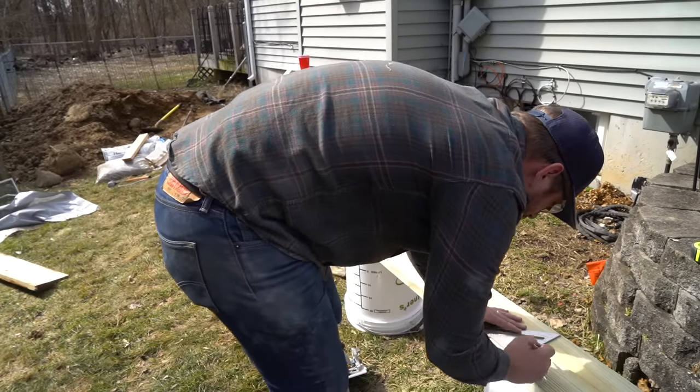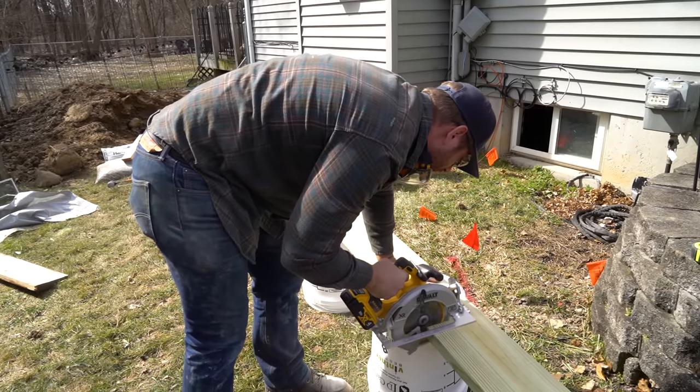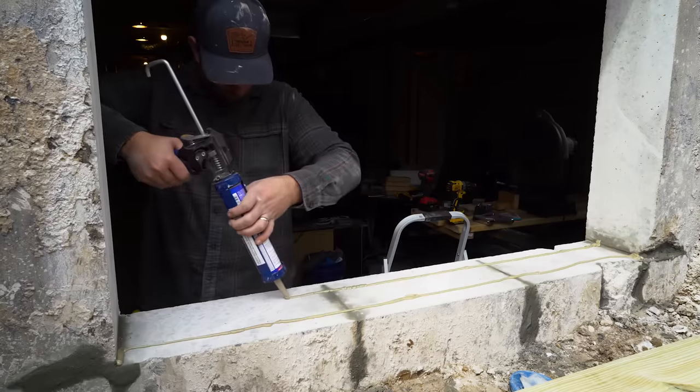Now it's time to make a frame for the new window to sit in. I use pressure treated lumber, and to secure and seal the frame I run a couple of beads of Loctite polyurethane concrete sealant, and then I'll shoot some Ramset concrete spikes.